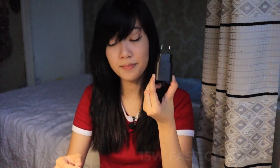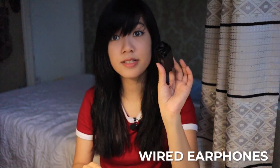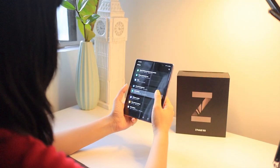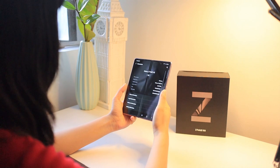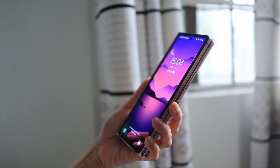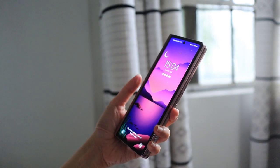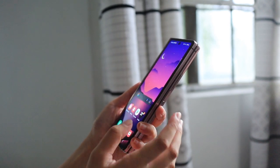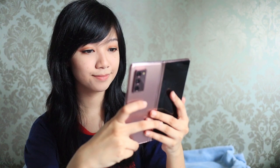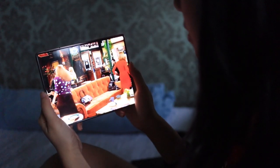Inside the box you also get a fast charger, a set of earphones, and the USB Type-C charger, which is good. I spent the first week getting to know this device and basically claimed it as my own by then. At first you really have to be careful when it comes to handling an expensive and foldable phone like this one, but once you get the hang of it the folding aspect of the phone becomes natural.